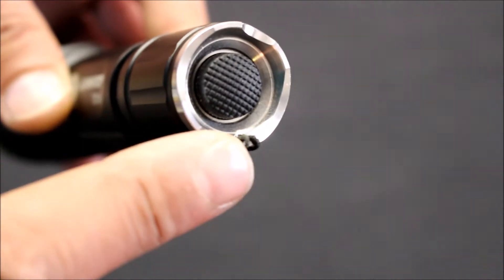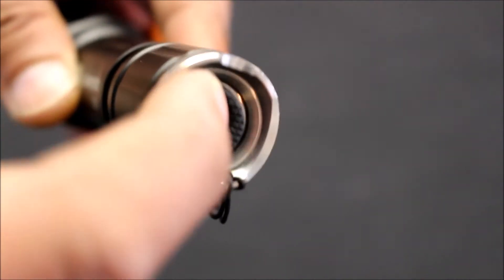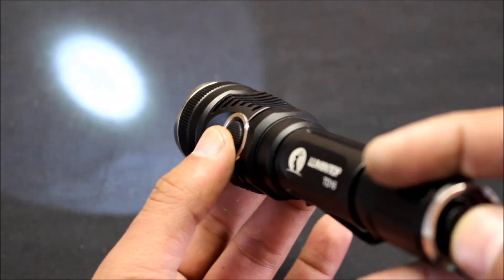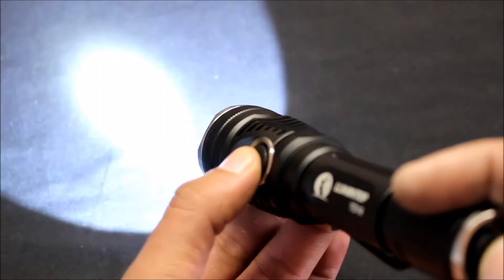It has a removable stainless steel clip and a removable stainless steel tail bezel, as well as a tactical tail cap switch which powers the light on and off. Once the power is on, you can cycle through different modes that include low, medium, and high.